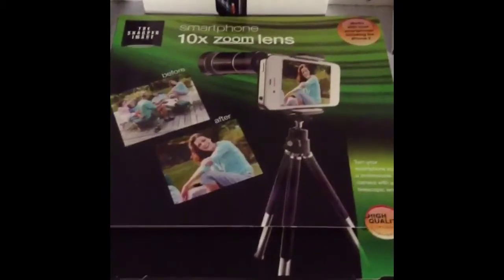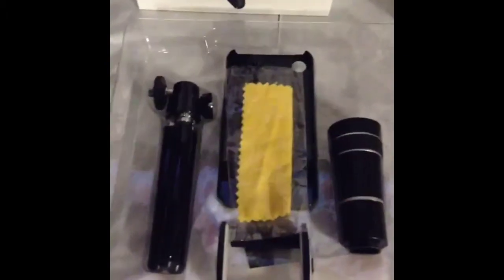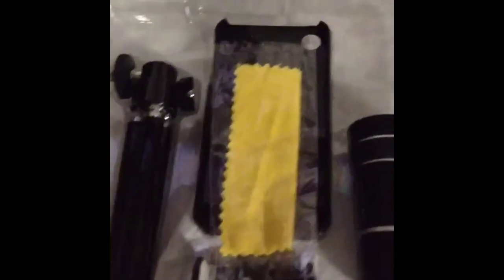When you first open the box, it has a flap to open it right up, and you can see the tripod right there, and also the 10x zoom lens right here. This kit includes a 10x optical zoom lens, an iPhone 4/4S case right behind that yellow thing, a tripod, a universal clamp, and a lens cloth which is this yellow cloth right here.